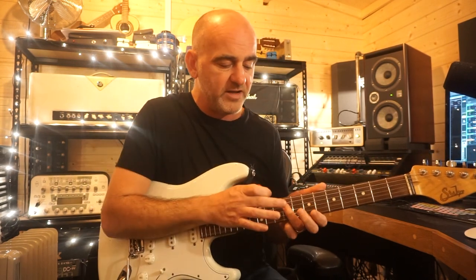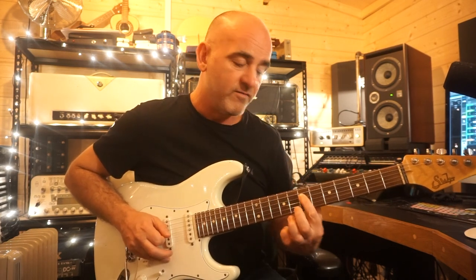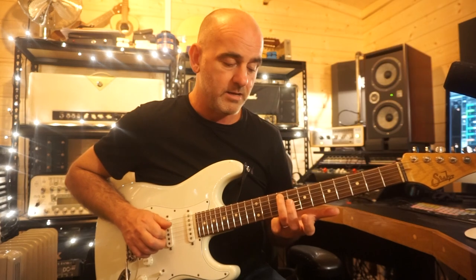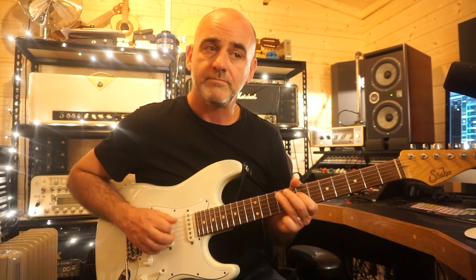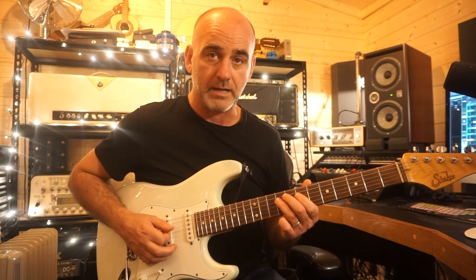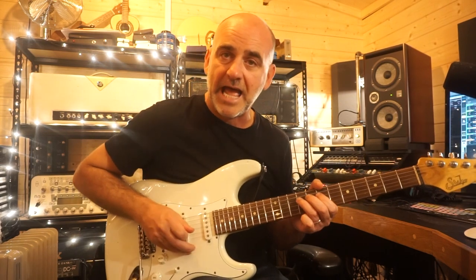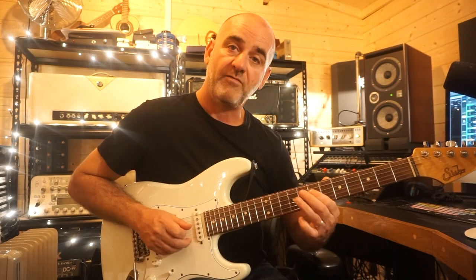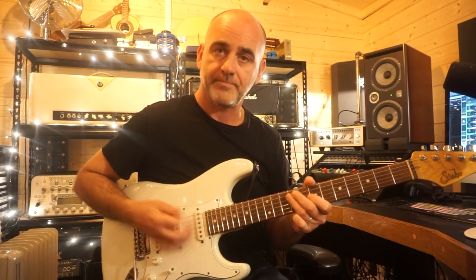The first thing I've got is my third finger on the ninth fret of the D string, and I'm pulling off to my first finger which is on the seventh fret of the D string, and then going to the ninth fret of the A string with my third finger, back to the ninth fret of the D string with my third finger. The picking for that is down, down, up — so down, pull off, down, up.